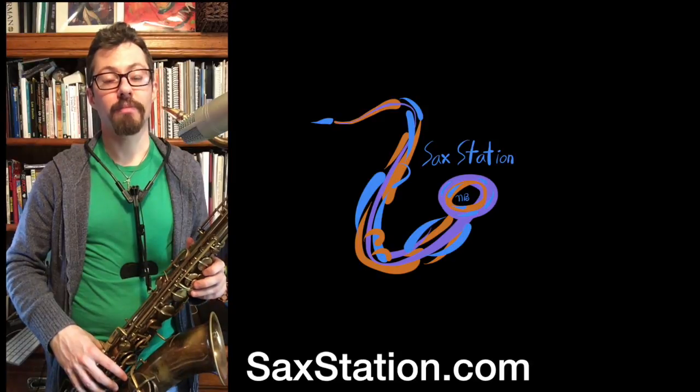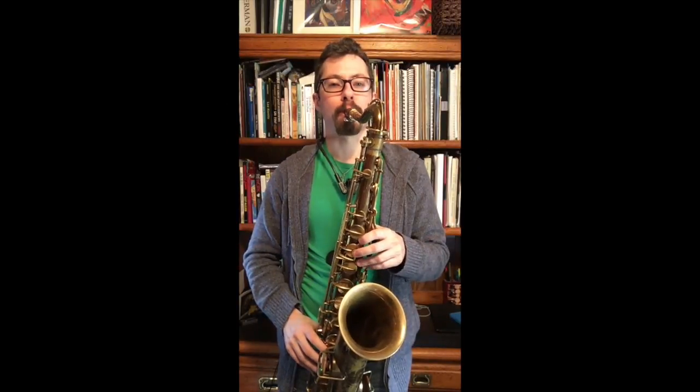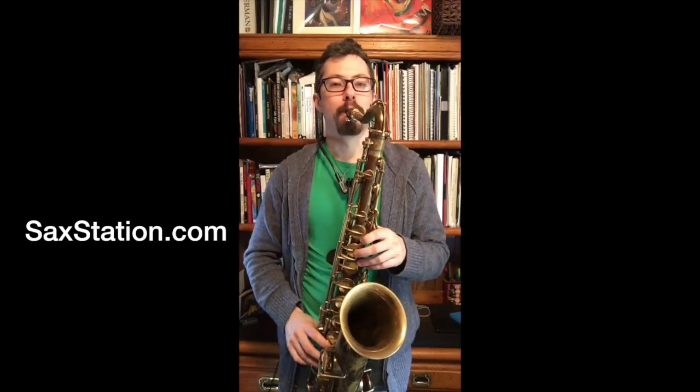From the G sharp, you go down to D, then B, then G sharp, then G for the last note. So it resolves to the 5th.